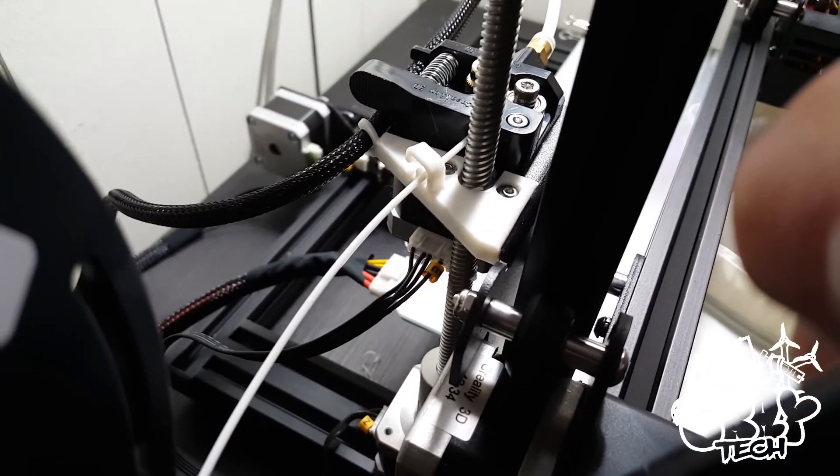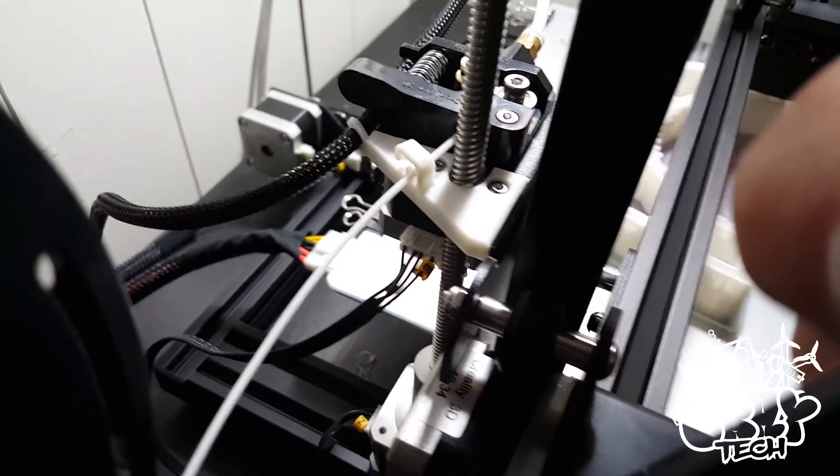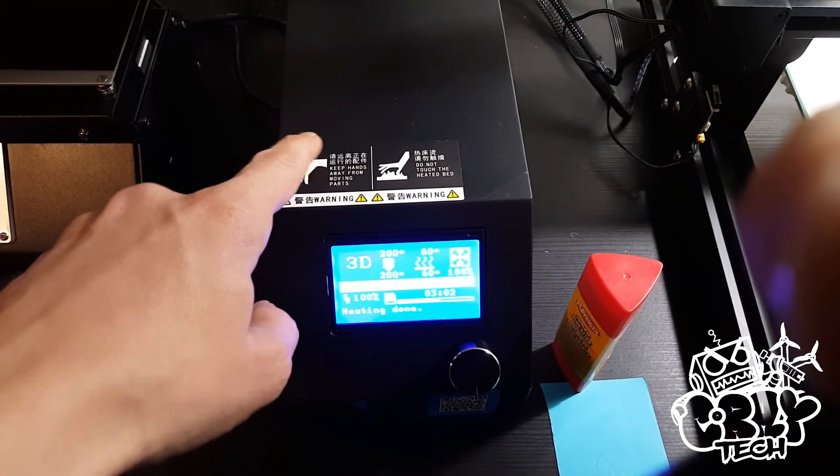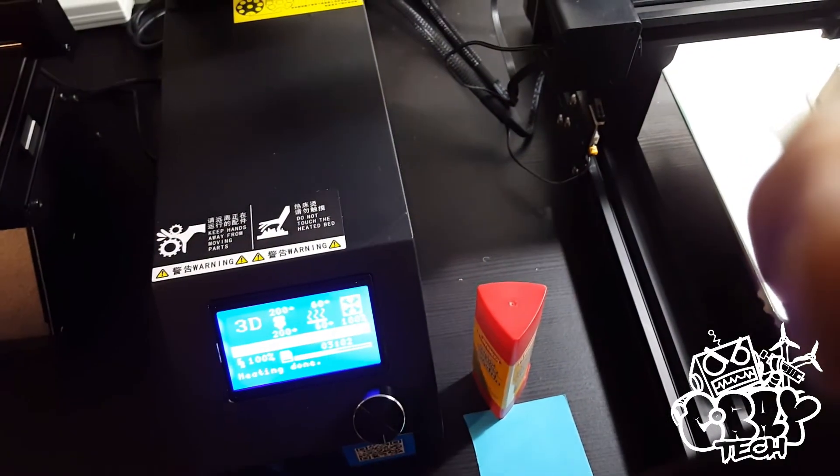I got the little clip on there for the filament guide, so I don't have to worry about it rubbing anywhere. Right now I'm printing feet for this unit here. Once that's done, that'll raise it up.